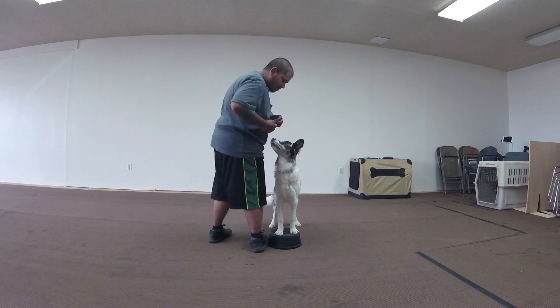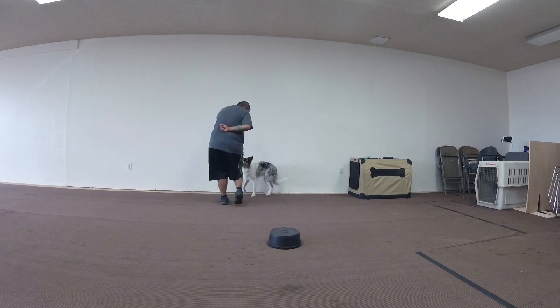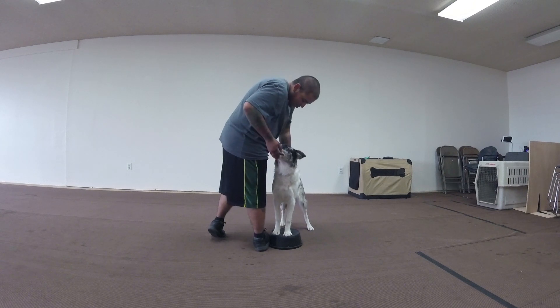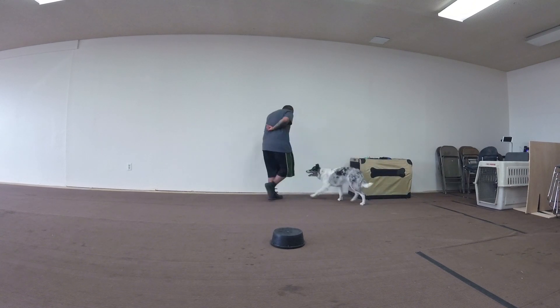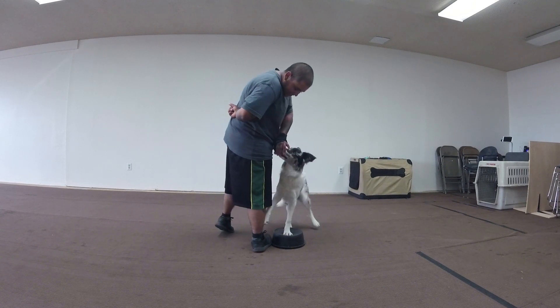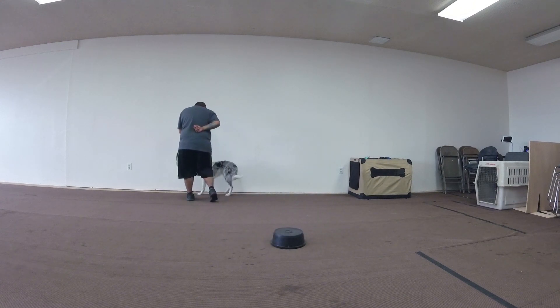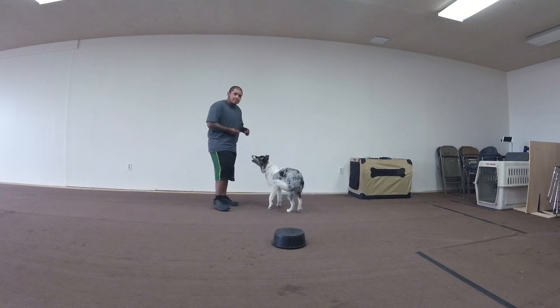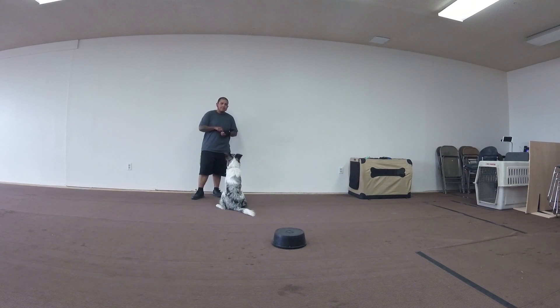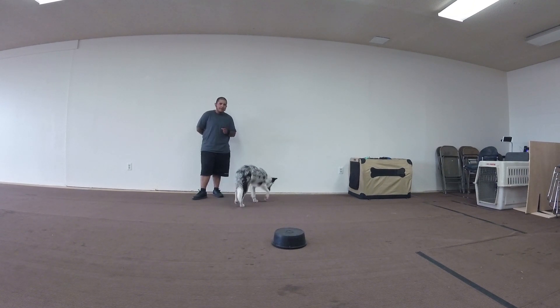So the moment the feet go up there, say 'place' and jackpot them. Now you're going to have multiple pieces of food in your hand. You're going to lure him up there and say 'place.' Feed him for the initial placement where he gets his feet up there. Then take your hand away from his nose about four inches and bring it right back and feed him. The idea is I don't want him to follow your hand off the disc — that's his destination. Until you say 'free,' he should not come off there. We have to pay him for the first behavior.